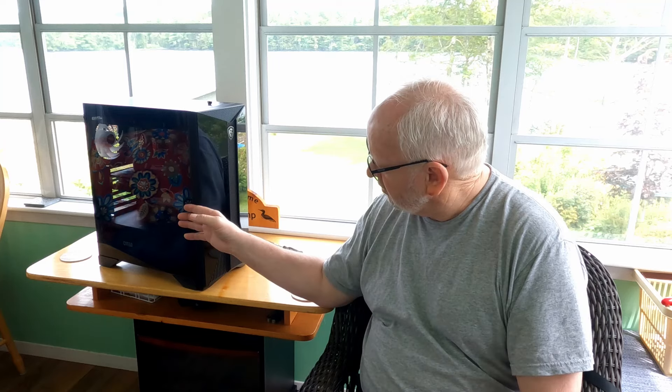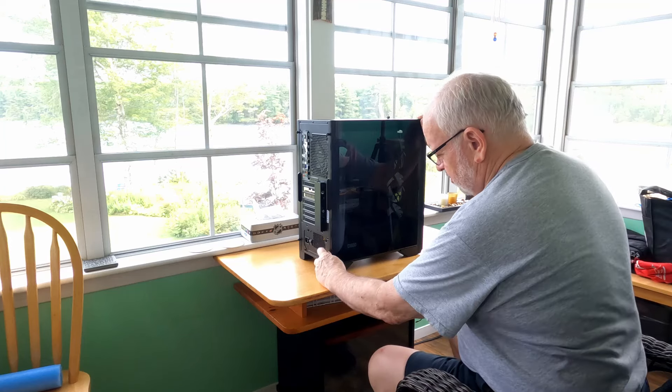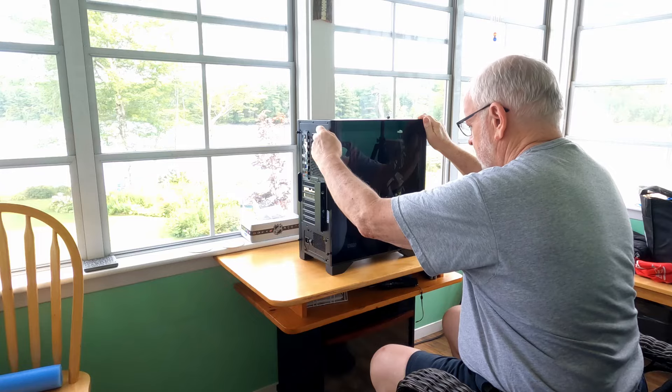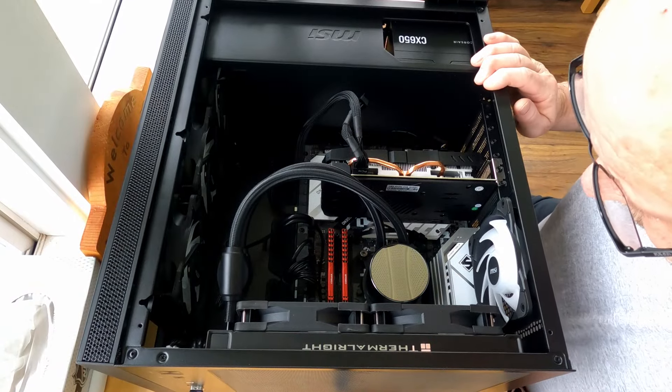I've been having trouble with one of the memory cards I put in it — it's an SSD M.2 drive. If anybody knows anything about computers you know exactly what I'm talking about. I'm going to take this computer apart because there's a problem with that drive. I want to try to explain it as I go and we're going to try and fix it. To get started I'm going to open this up — there's just two thumb screws at the back, and then this is just a glass panel and it pulls off. Here's the inside of the computer.